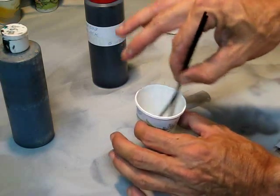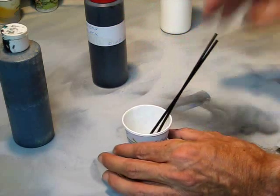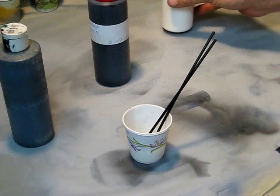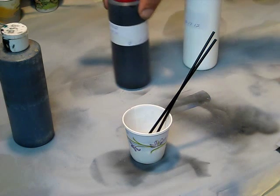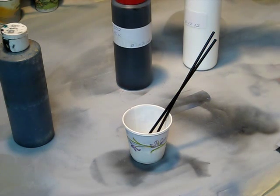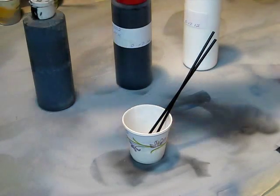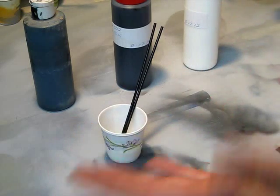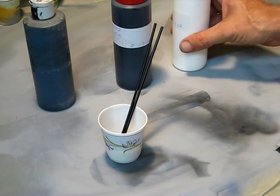Even though I have 170 different toners, some of those are metallics, pearls, things you'll never need. You can basically go with just your basic colors of black, white, green, blue, yellow, red, and maybe a couple different shades of brown — and you'll be able to pretty much make any of these colors we're talking about.